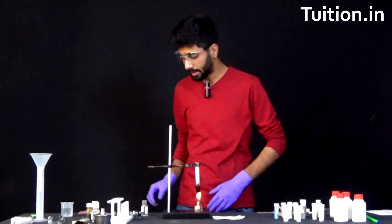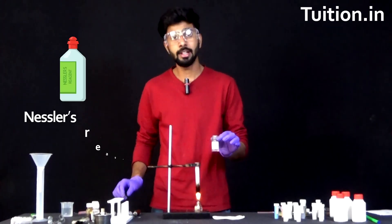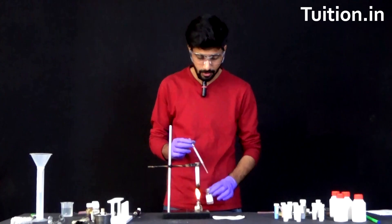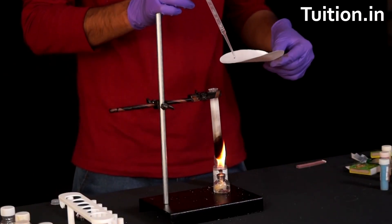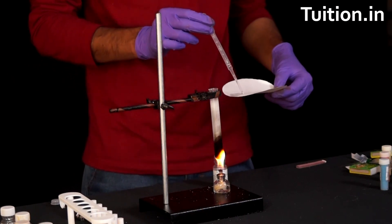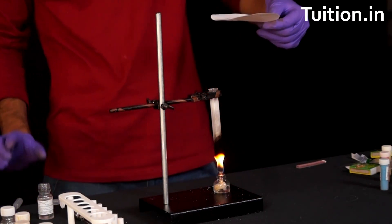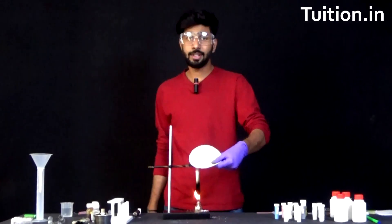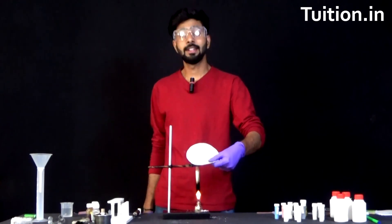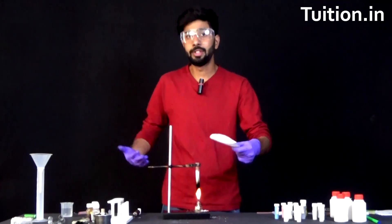Now it's time for us to check what else is present. We will be taking what is known as Nessler's reagent, with chemical formula K2HgI4, and tip it onto a filter paper. It's a colorless reagent in the beginning. Let's place it at the mouth of the test tube. As you can see, the filter paper has slightly got a yellow color now. This is because Nessler's reagent has reacted with ammonia, which was coming out as the end product. And hence ammonia was detected.